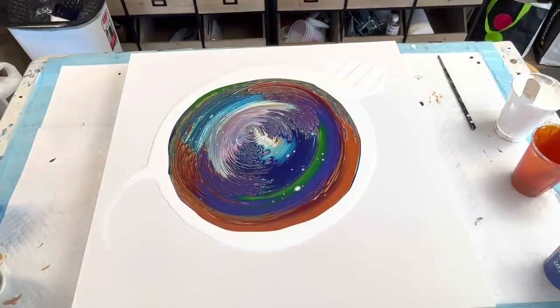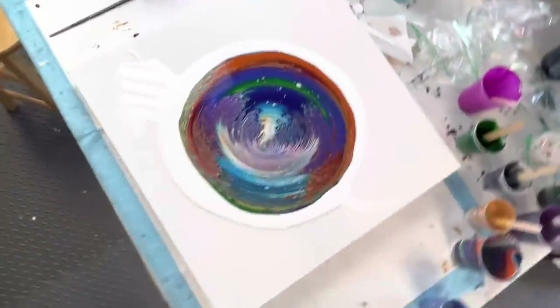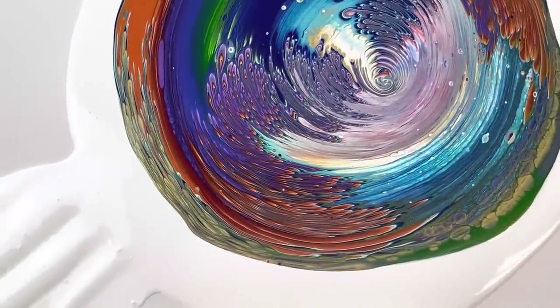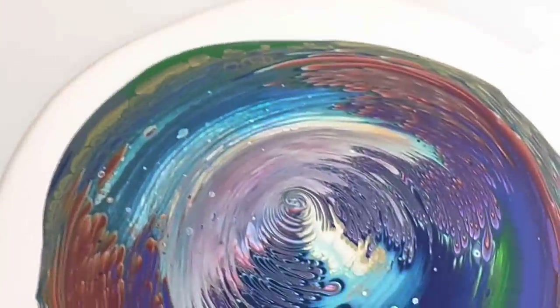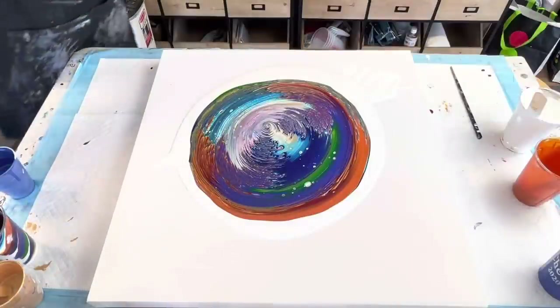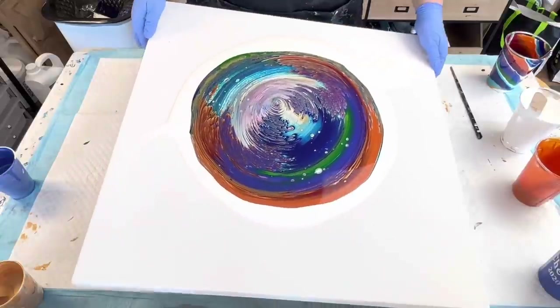I'm going to bring you guys in, so pardon the ruffling. Look at this puddle — I'm trying to get you guys in there a bit more. Look at all those lines, like this area here. So we're going to just bring you guys back around. This cup is super pretty, so I'm definitely going to hold on to that.